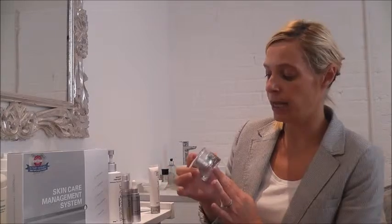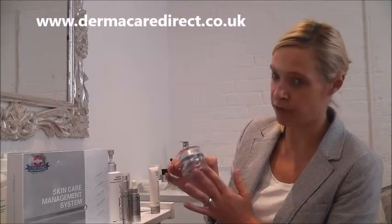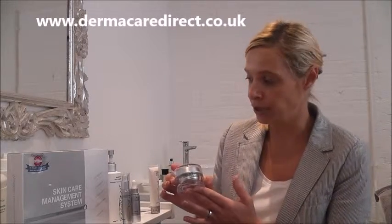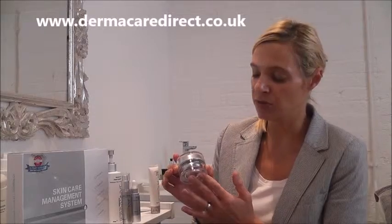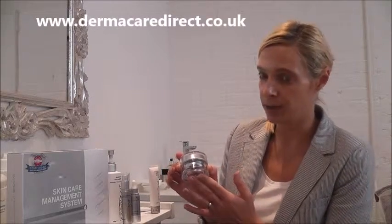It either comes in a cream or you can have it in a serum. The cream is for all skin types as well as combination. The serum is for very oily skin, or for people that don't like creams and prefer to apply a serum.